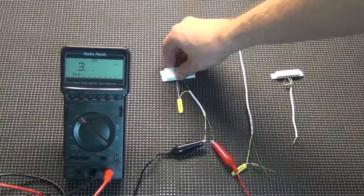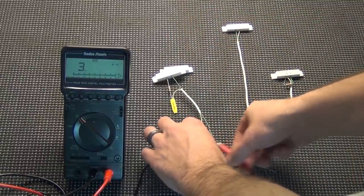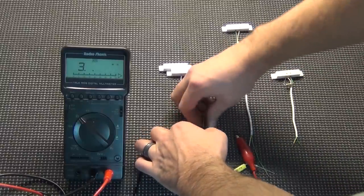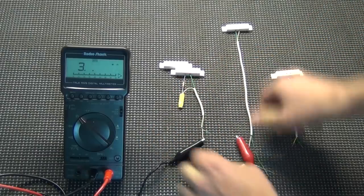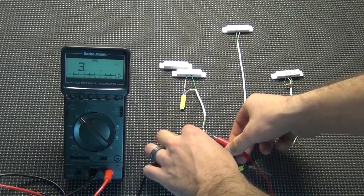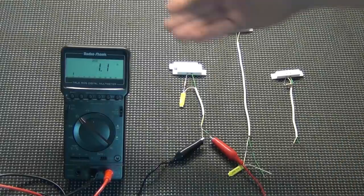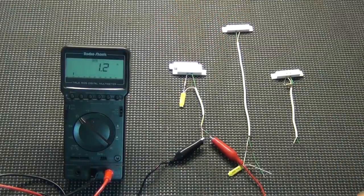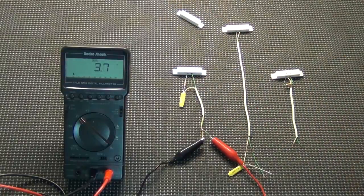When it's closed again, it goes back to 5.6K. Now I'm going to twist these wires together to create a short. Now you can see basically no resistance — showing 1.2, 1.3. That's with it closed. If I open it up, it's still showing basically no resistance — the panel can detect that short.